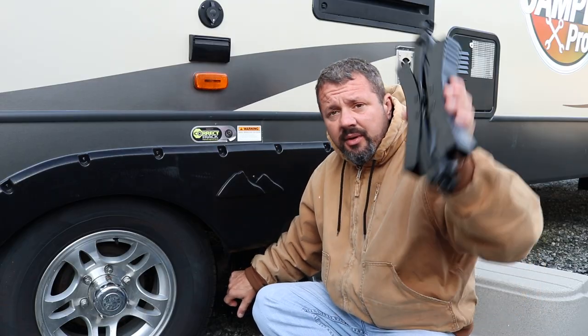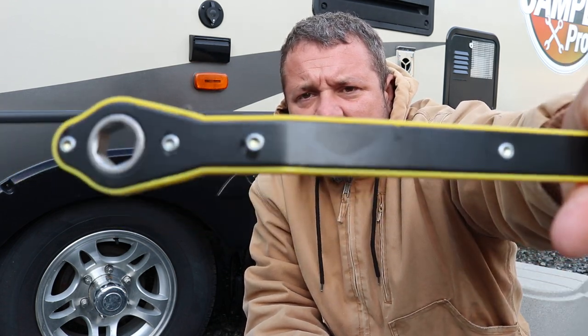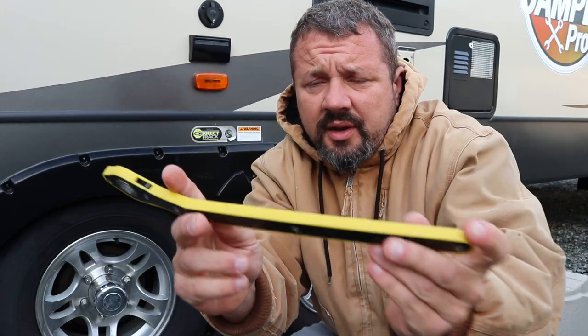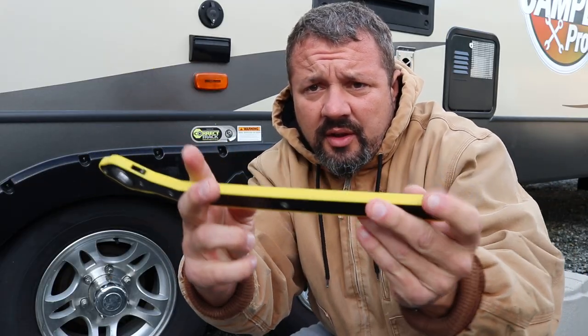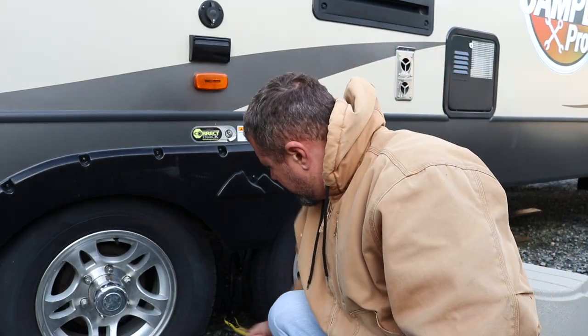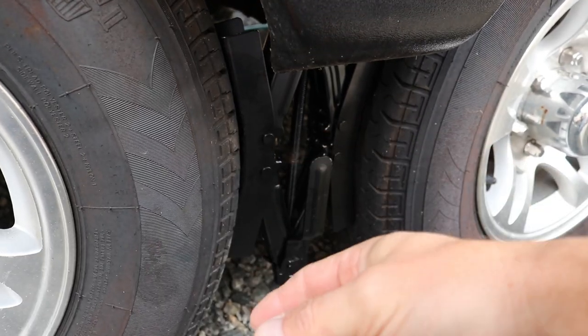These are the heavy duty type right here, and it comes with one of these wrenches. What's nice about this one is it's got a curve to it — a lot of them don't — and this is super long. Some of the ones I've had were only about this long; this one's pretty long. You go right here, take it like this, just tighten it up. That's it — I've got two fingers on it. So you can see it locks between the tires, and you can't move this RV now.